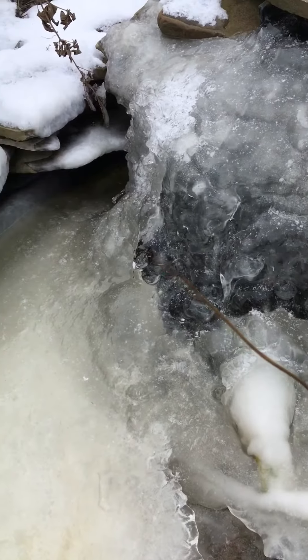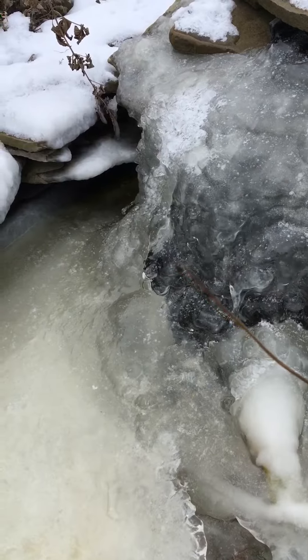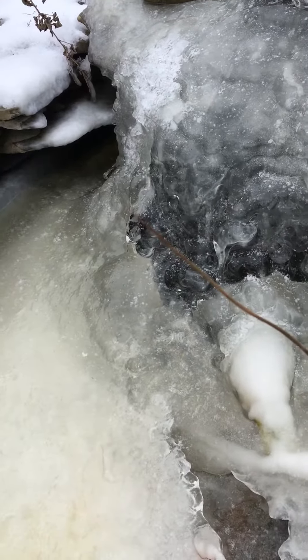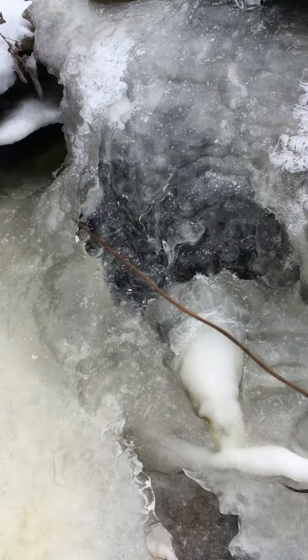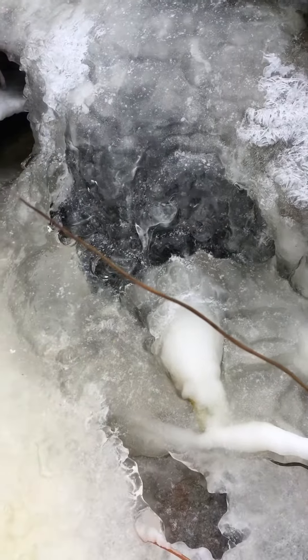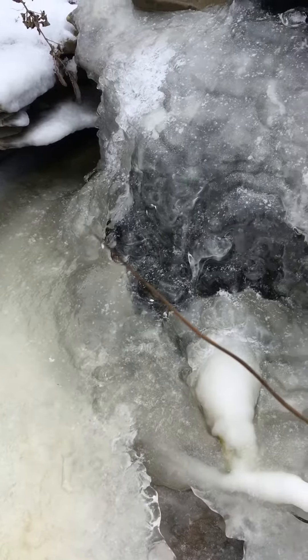Don't hit ice with a pick because you can shatter the inner ear of your fish. Don't pour hot water onto the ice directly, but you do want to try to get an opening for the air to get through. Happy ponding, stay warm.